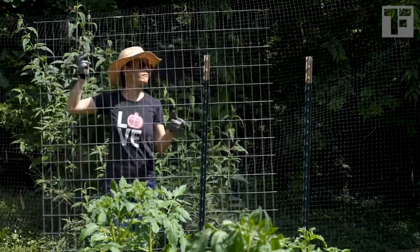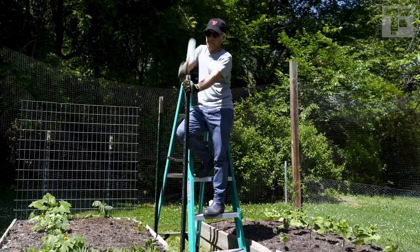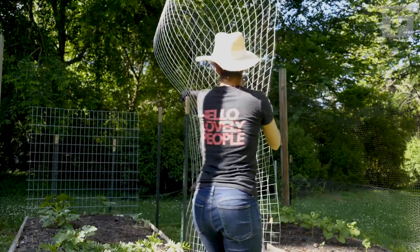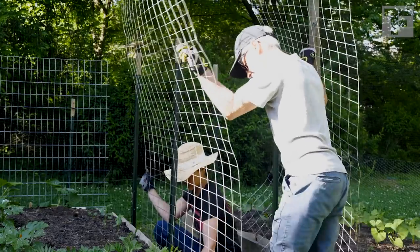To build the trellises, you'll need three tools: wire cutters, a rubber mallet for pounding in the T-posts, and of course, a ladder. One person can absolutely build the flat trellises alone, but building an arch the size that I did is certainly a two-person job, if you want to retain your sanity.